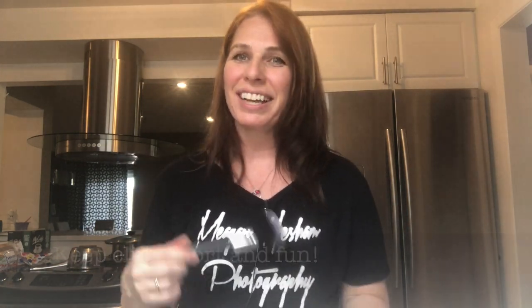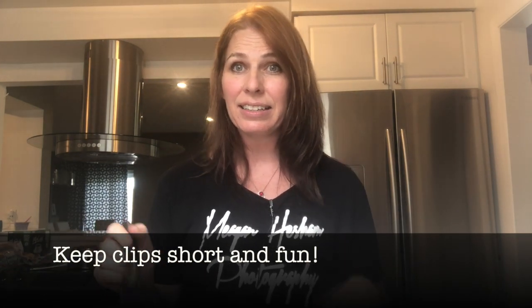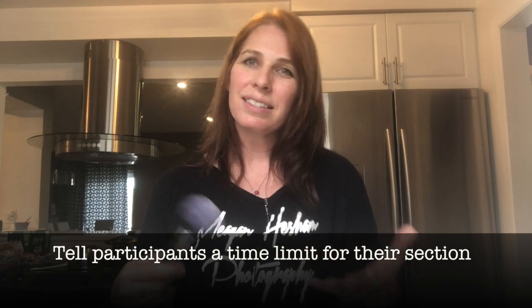I would recommend getting about 10 people — it's usually fun with 10. I did one with 30 or 40 people and that was a lot. Depending on what you're thinking, 10 is a really nice number, a little more or a little less. Keep the clips short, fun, and quick, and don't be scared to speed up some parts. In Splice or iMovie, speed up parts where someone is doing a lot and it took a long time. Each person's segment should be about 15 to 20 seconds at most, just to keep it going.